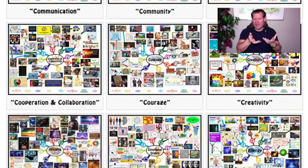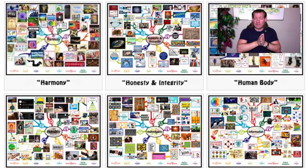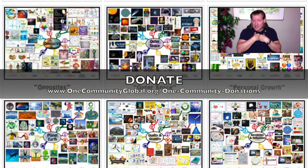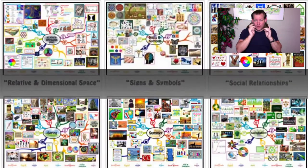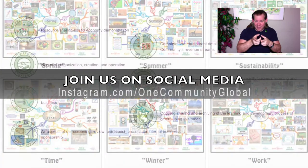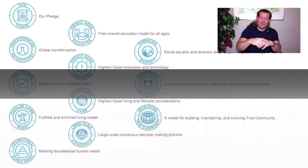If you'd like to get involved, contribute, volunteer, or donate — we are a 100% unpaid, all-volunteer, non-profit, non-governmental organization. One hundred percent of your donations contribute to our goals; none of it goes to a paycheck for me or anybody else. Visit our helping page to see all the different ways to participate financially or otherwise. Week after week, month after month, year after year, we will keep on keeping on until we build this thing and it's a place that you can come visit or be a part of.